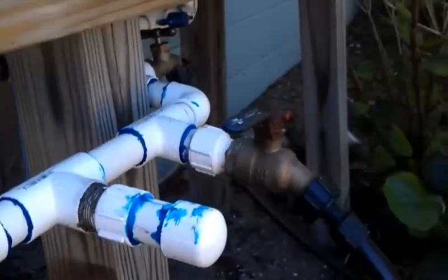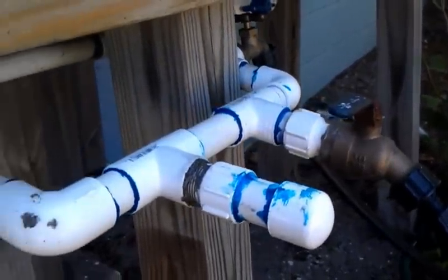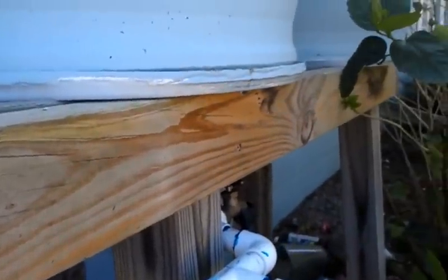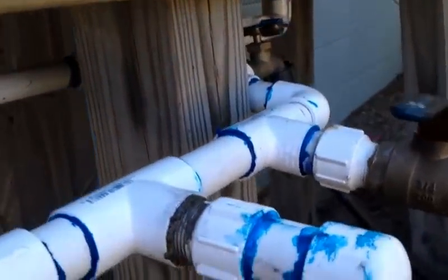Hello YouTube. I wanted to answer a couple of questions a few of you have had asking about linking together more than one rain barrel. This is how I do it. There's a couple of them here. This is called a manifold system.